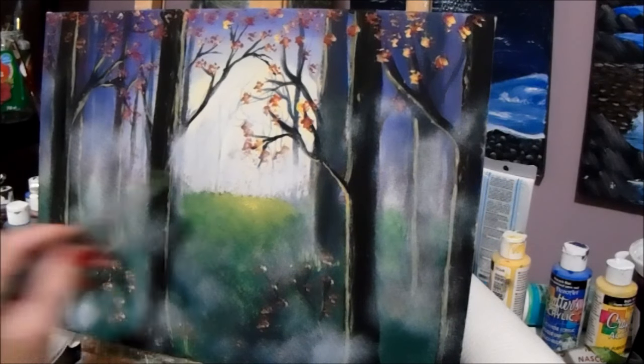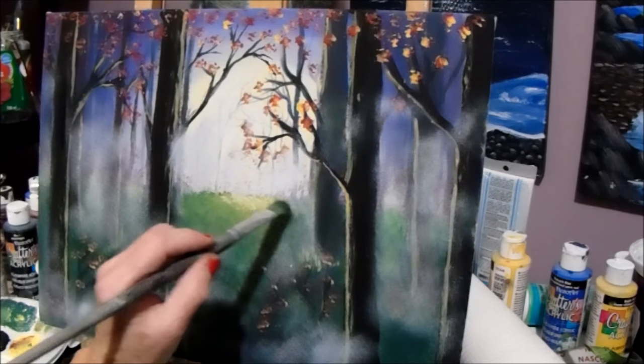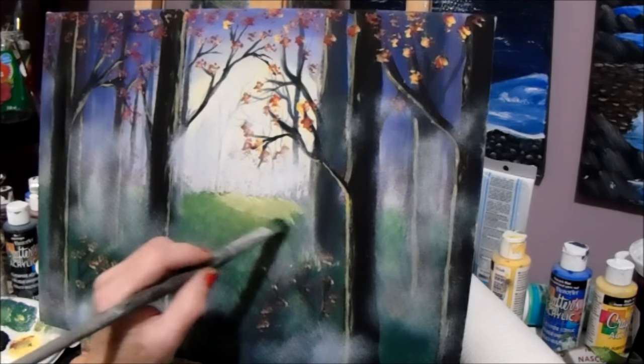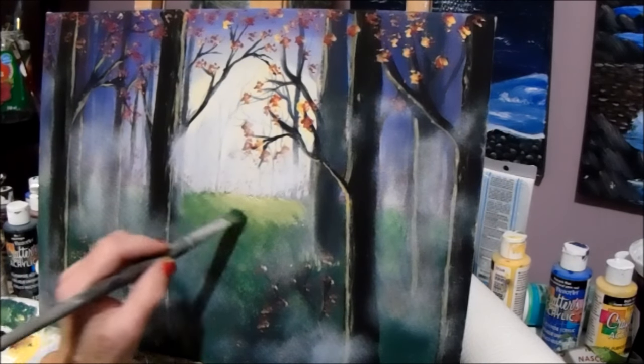We can put a little bit of white up there and yellow — really brighten it up. We'll put some more mist over that when it dries. You can scrub some more mist over that if you want.